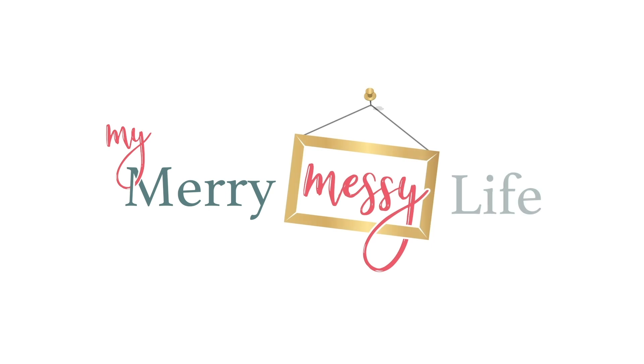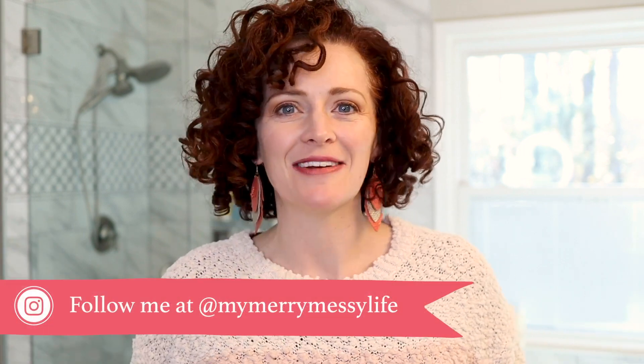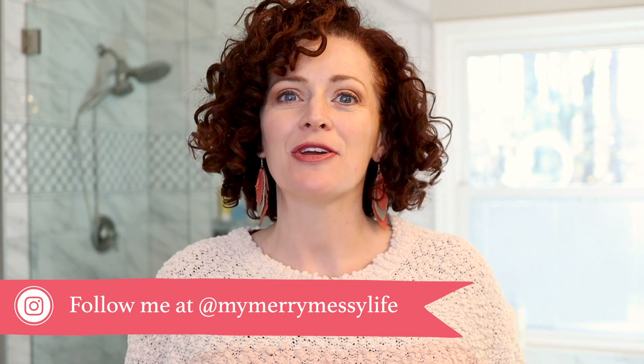Today we're going to talk about how to clean your bathroom naturally with homemade DIY affordable cleaners. Hi everybody, welcome back to my channel. I'm Sarah McFaul of MyMerryMessyLife.com and also author of the book Detox Your Home, which you can find on Amazon. It includes more than 80 DIY recipes to help you go non-toxic and natural in your home — cleaning, laundry, bath, body, and beauty products. Today we're going to talk about three or four of my cleaners and how you can use them to clean your bathroom naturally.